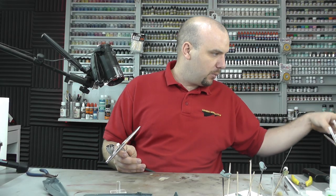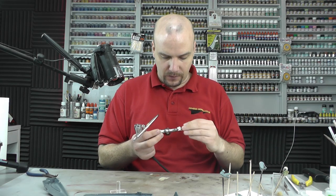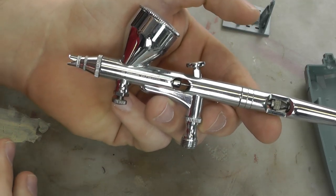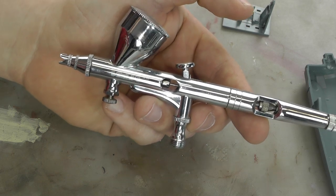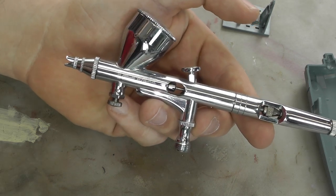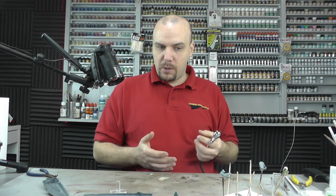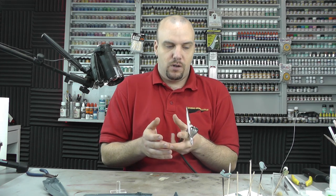But you can get all sorts of cheap airbrushes — I've got a Vida, which is only about 20 pounds. It's not as good quality, but it's really good to get you started with airbrushing. When I talk about mixture, it's going to be one of the major problems you'll have when you first start out.